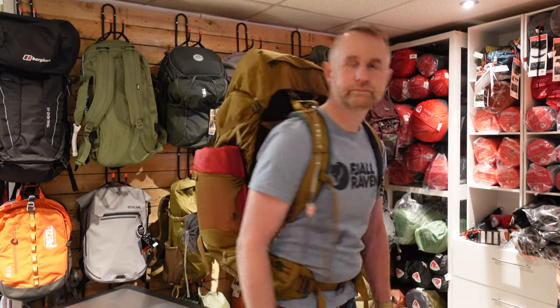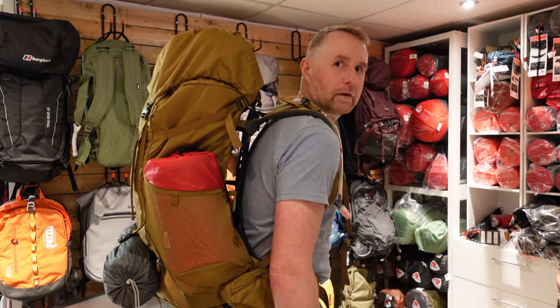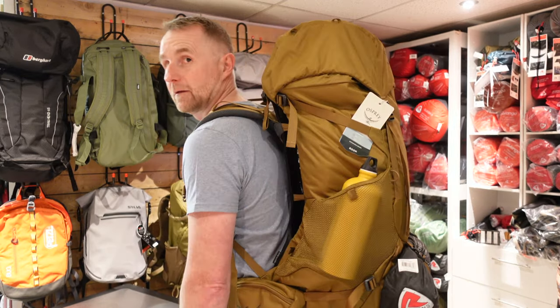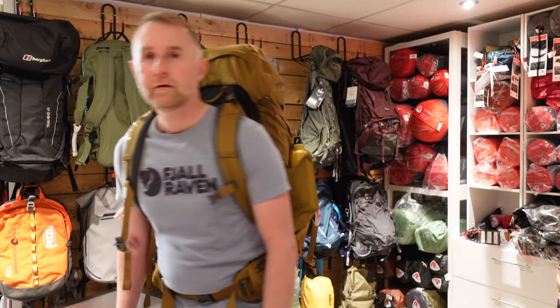Before we get going, please take a moment and click the subscribe button — it really helps our channel and we can bring you more videos soon. So let's take a look around the bag. We've tried to pack this realistically with everything that you would probably take with you on a multi-day trekking trip. Obviously everybody takes something different but this will be realistic to what potentially you could carry.